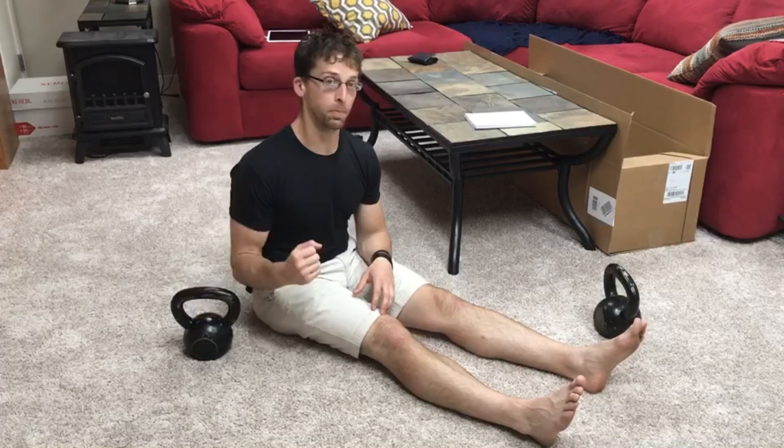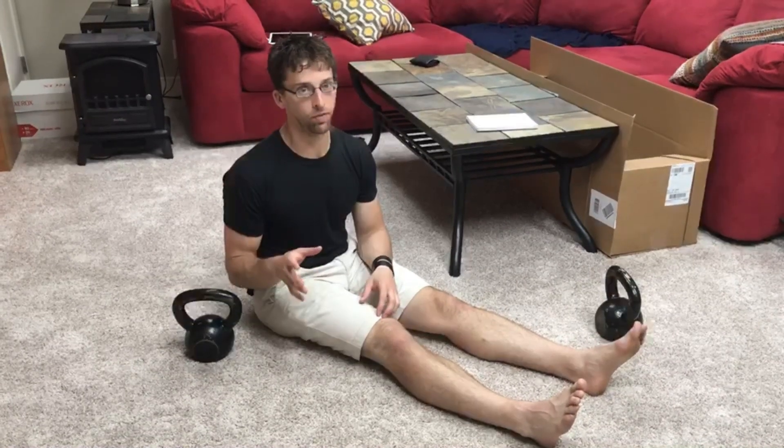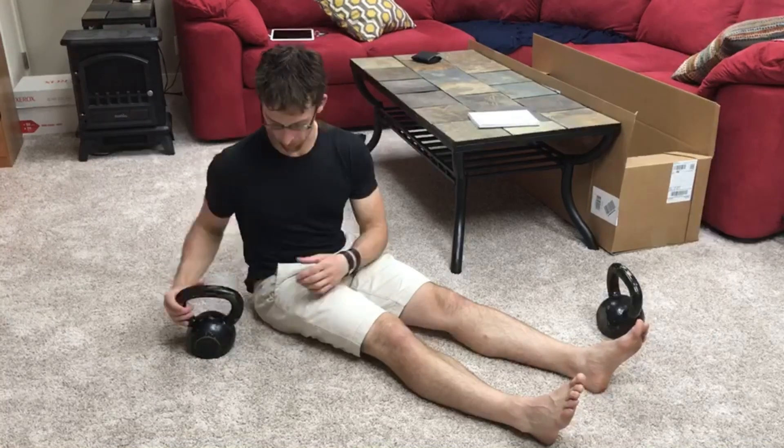I'm going to show you two versions. One of them is a bent arm version, which is a good one but not the ideal one for this situation. The other one is going to be the straight arm version — that's what I'm going to start with now.